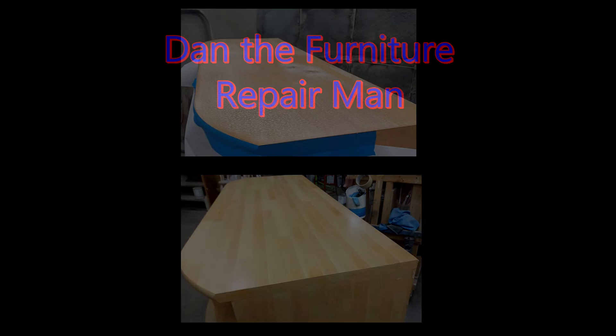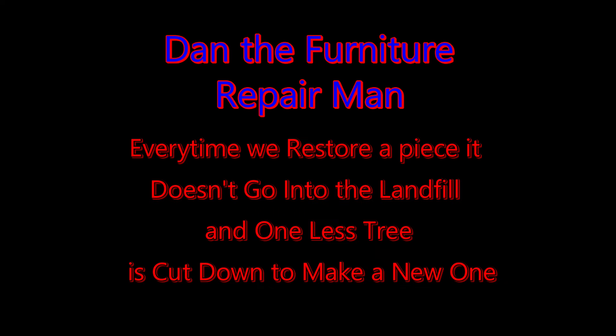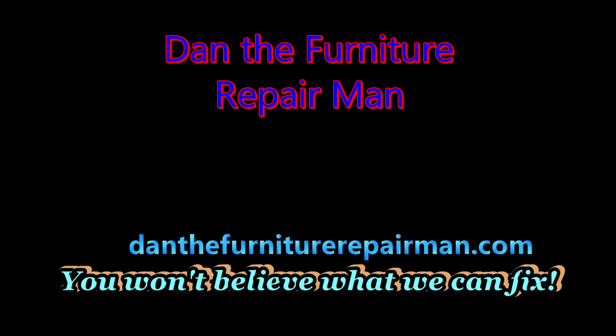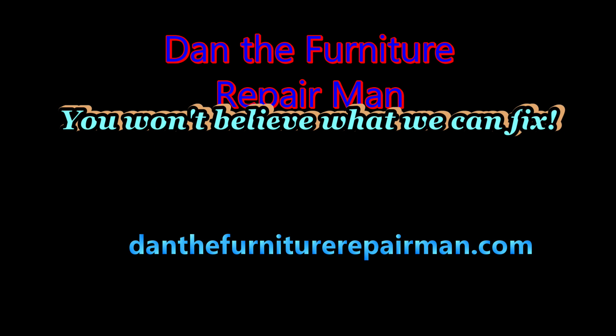This is Dan the Furniture Repairman. Every time we restore a piece, it doesn't go into the landfill, and one less tree gets cut down to make a new one. That's why I fixed this piece — it's part of a huge wall unit, and all that wall unit is now back in place with no trees getting cut down to replace it. Thank you so much for watching. If you can remember to like and subscribe, watch the other videos. Put comments below and I'll try to answer them. Check us out at danthefurniturerepairman.com. Y'all have a good day.